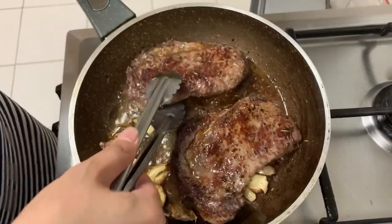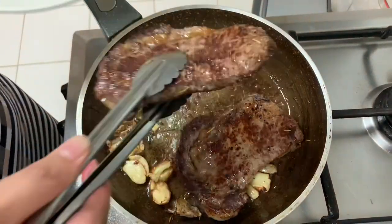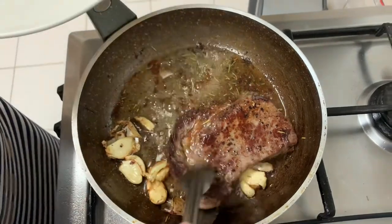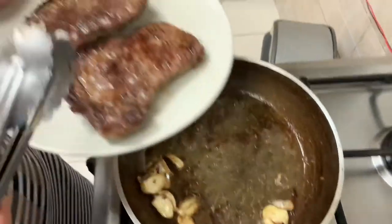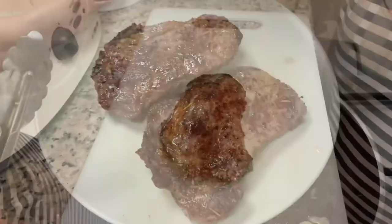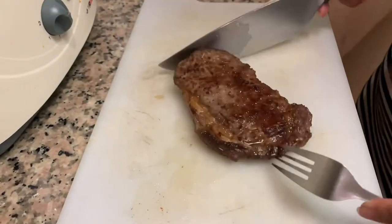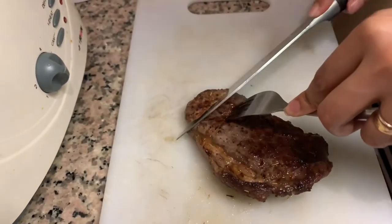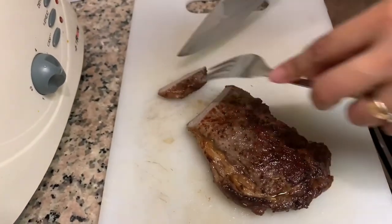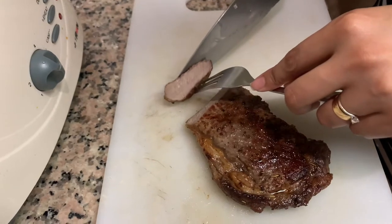Take it off the heat and fan it. We need to let it rest for like 5 minutes before we start. Let's see how it looks.